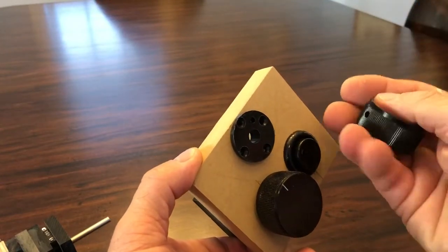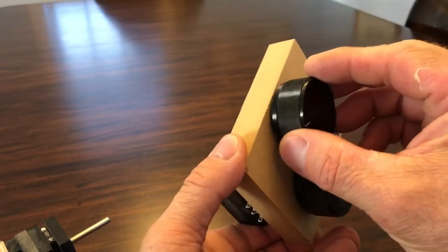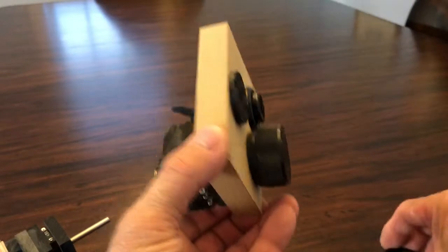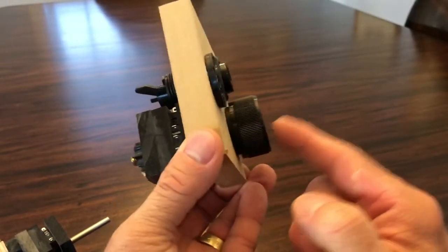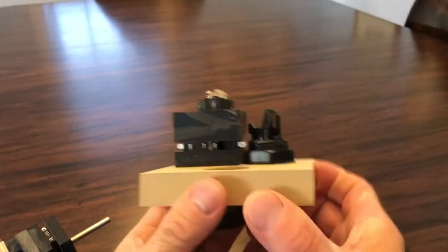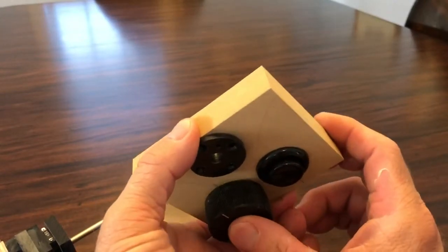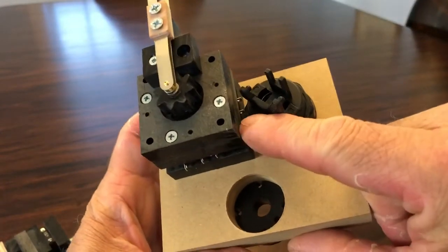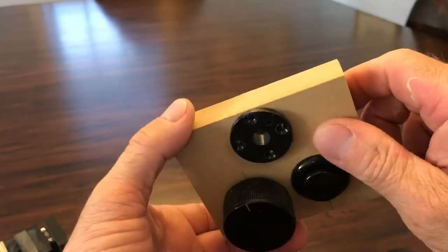The knob is recessed so it will go over the adapter without taking up any extra space. The adapter is not sticking out at all. You can see the inch-and-a-half spacing between a button and this device — it's about as close as you can get. You can still get your electrical into this, but it's pretty tight.